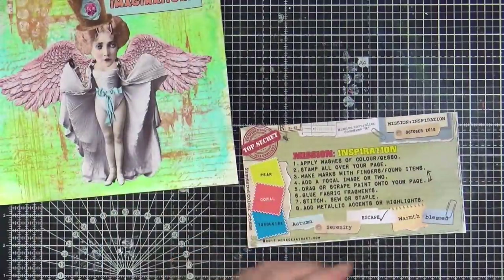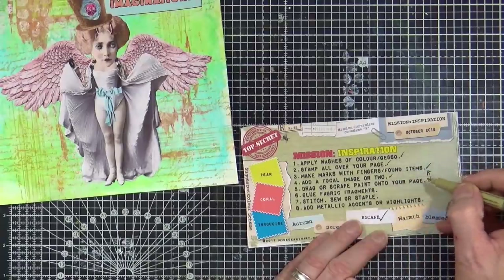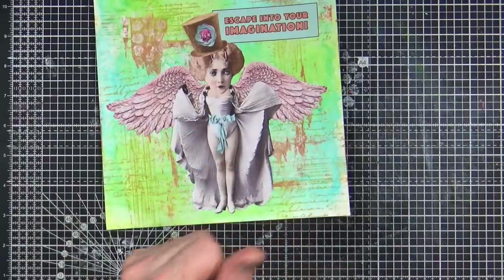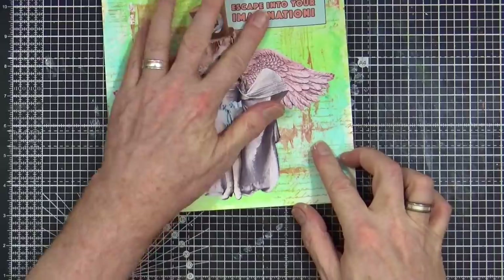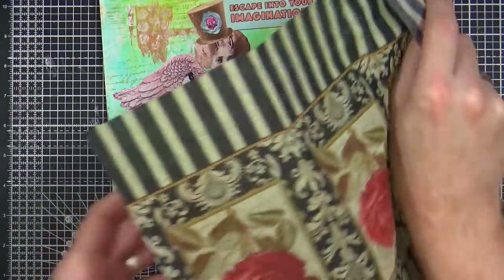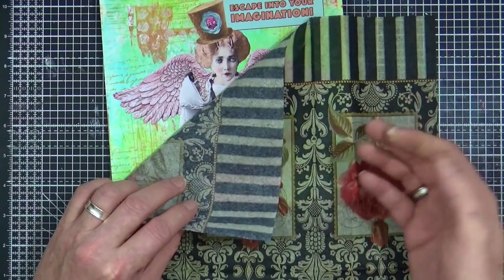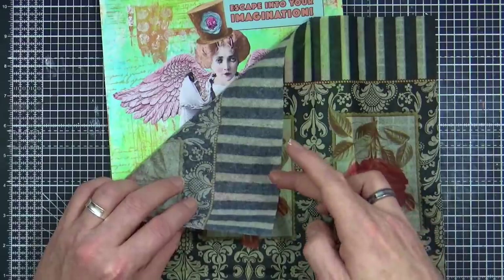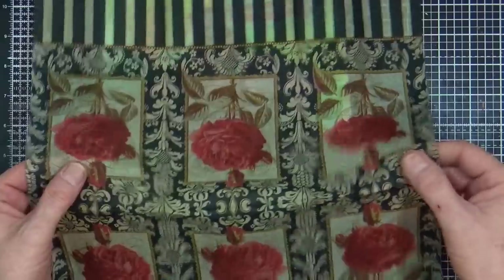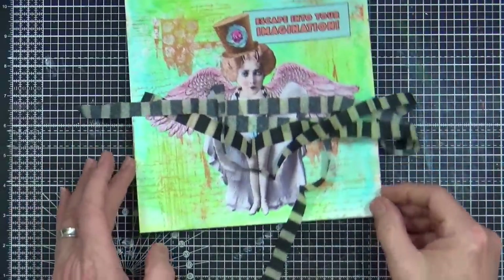Let's quickly run through what we've done so far: wash, stamped, made marks with bubble wrap, added our focal image, dragged and scraped paint. Step six — glue fabric fragments. I had a look to see if I had any fabric that would go with this and couldn't find anything, but as I was searching I found a napkin in my stash. This one with roses — I liked this black and white striped border. It was a three-ply napkin and I've removed two of the plies, keeping just the striped piece which I've cut into four strips.